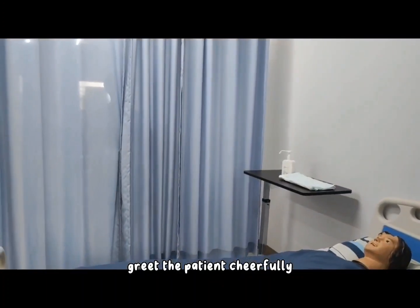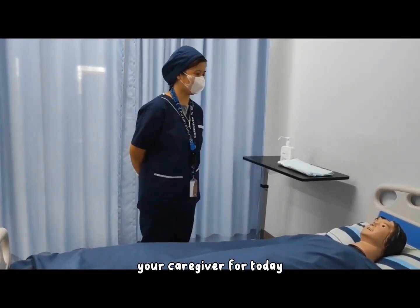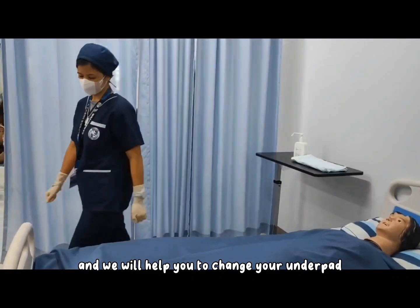Greet the patient cheerfully. 'Good afternoon, Ms. Jane. I'm Angelita, your caregiver for today, and we will help you to change your underpad.'